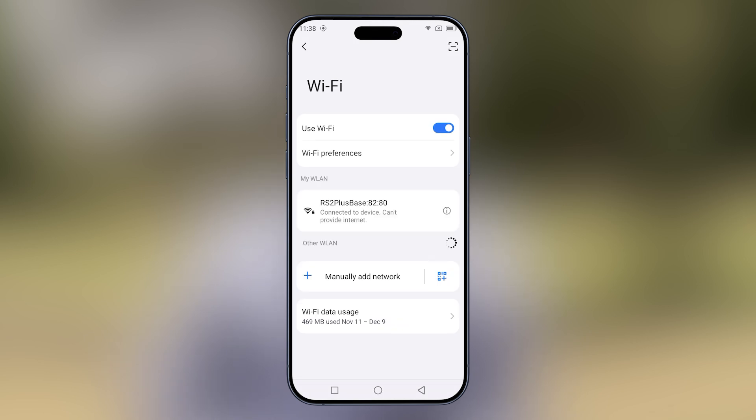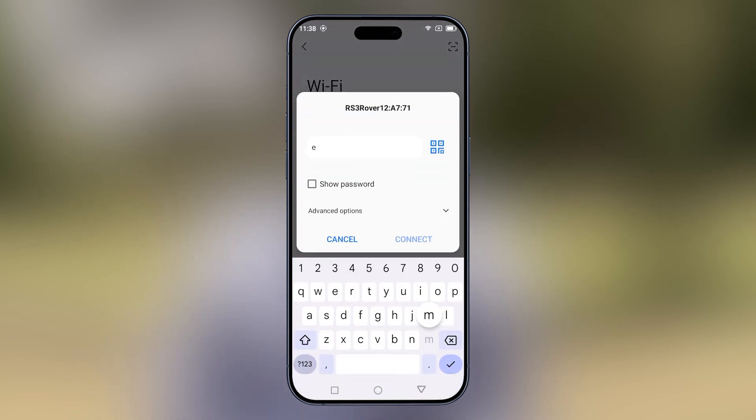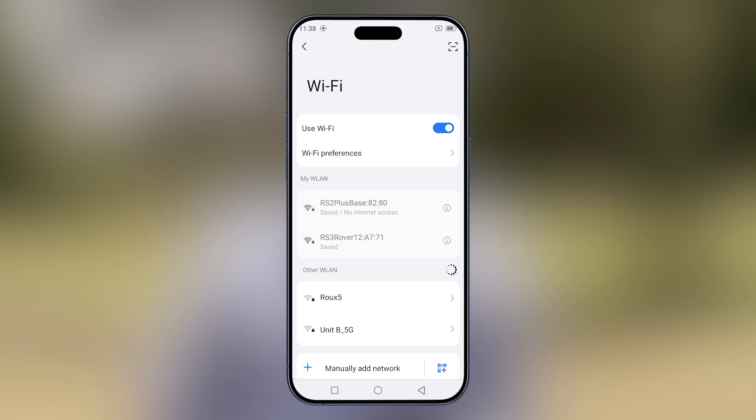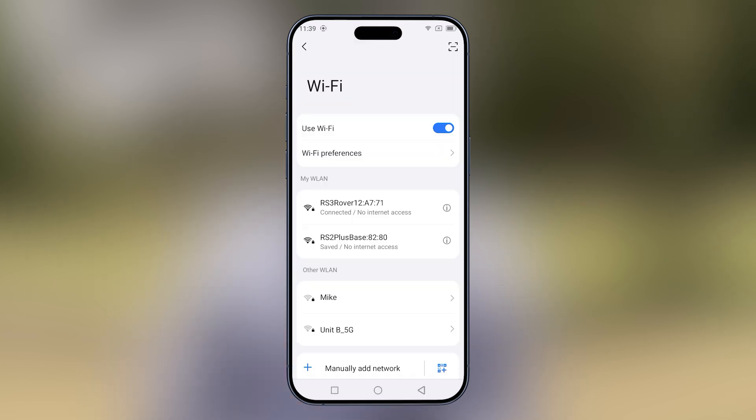We'll connect to the rover on Wi-Fi. The password is the same — emlidridge, all small letters. Select connect and allow for a couple of seconds. Tap for options, select don't ask again, then select yes.